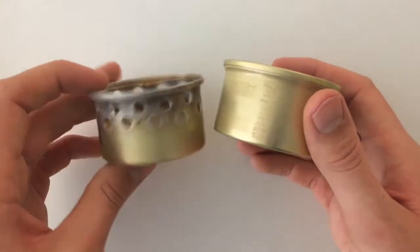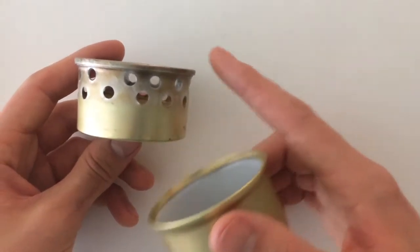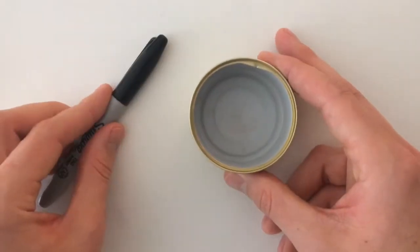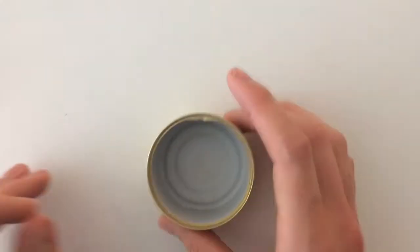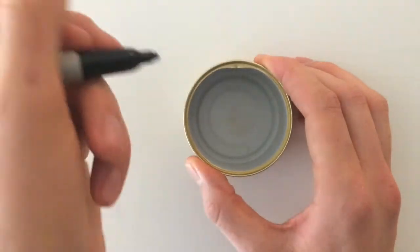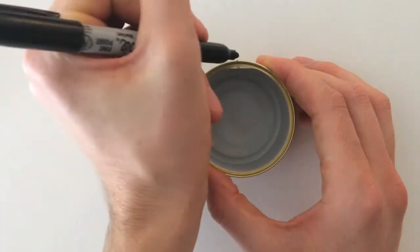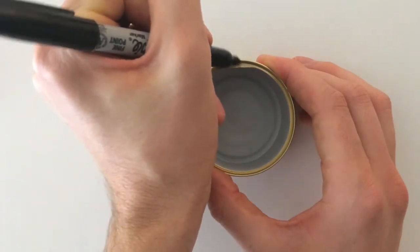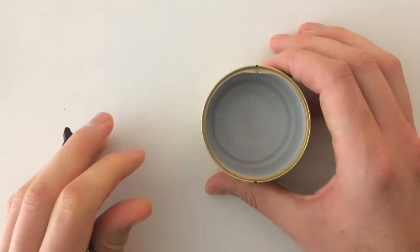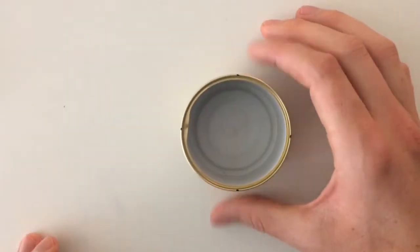We're going to prep the can to punch two rows of holes in it. Grab a Sharpie to give yourself a guide for where to punch — mark 16 holes on the rim. I mark one on top and one on bottom to cut it in half, then do the same going around — almost like cutting a pizza. Now there are four marks.